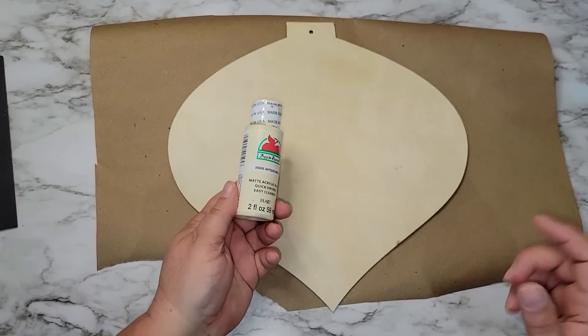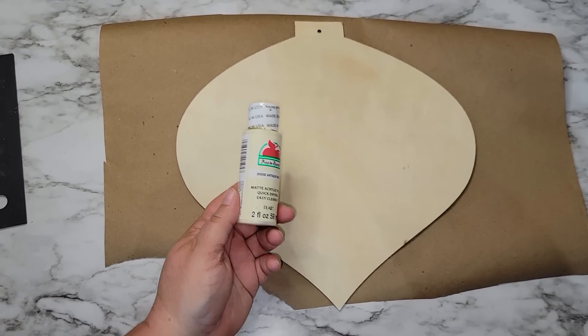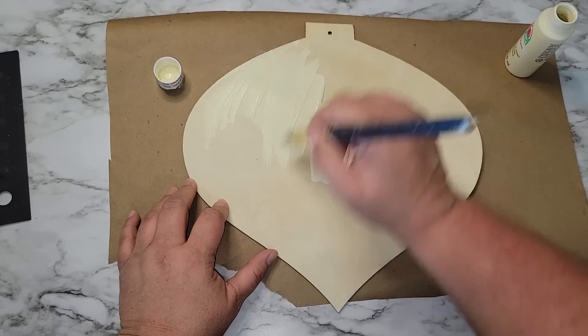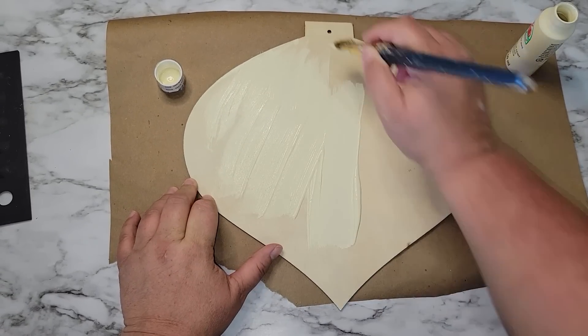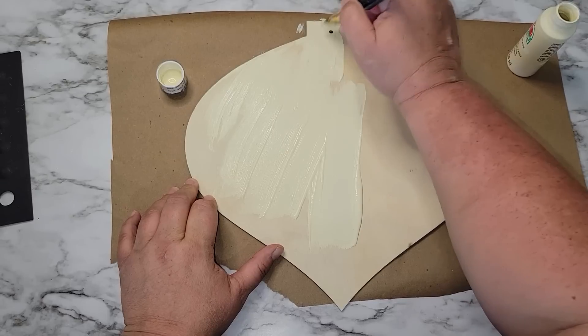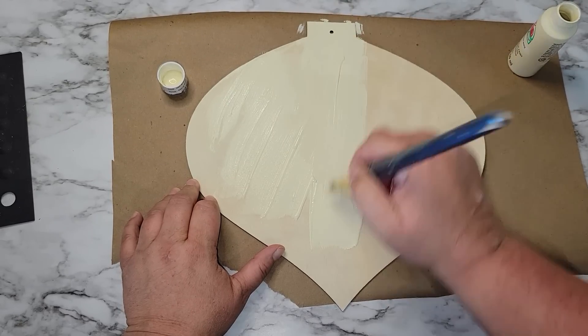For this project we're going to need one of these wooden Christmas ornaments. We're going to paint it with antique white — I ended up giving this two coats. You just need to paint one side; you can do both sides if you're going to hang it up, but I'm not going to hang mine up so I only painted the front side.